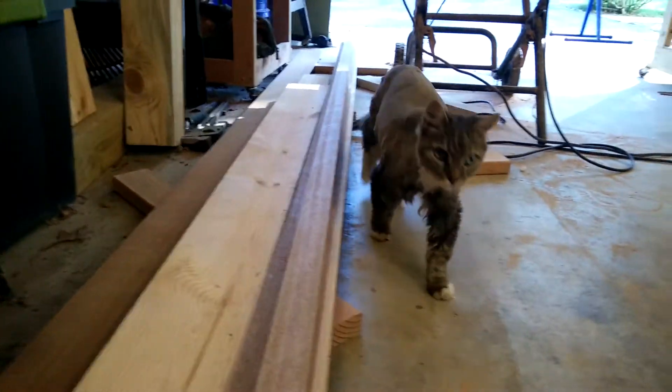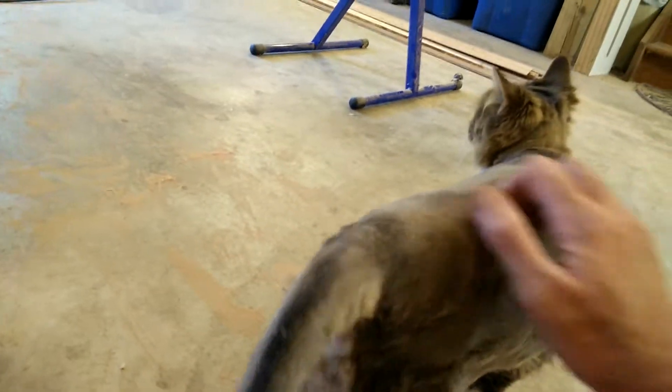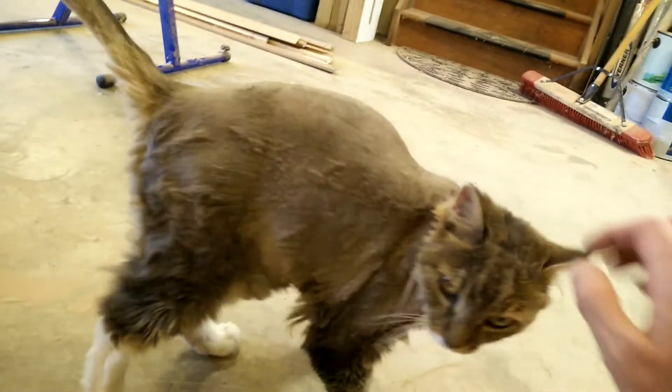Hey everybody, I'm back a lot sooner than I thought I'd be. I went through all the bill of materials and instructions for the boat, managed to make sense of things a little bit more, and did a lot of cuts on the table saw — nothing really new from what I showed you last time. I do have a pile of sawn lumber, and there's Wonky here to help us all out.